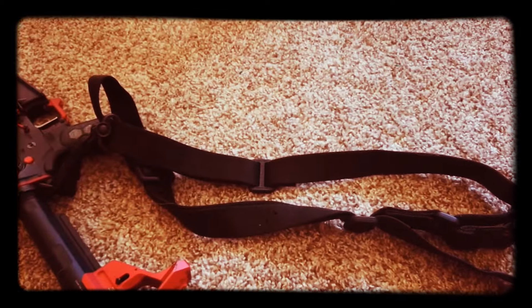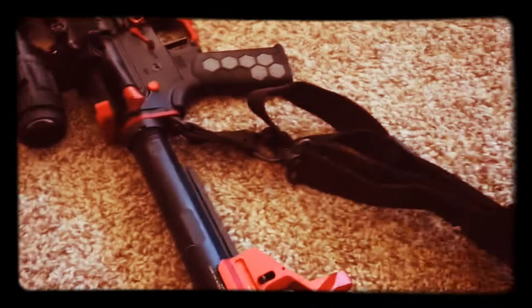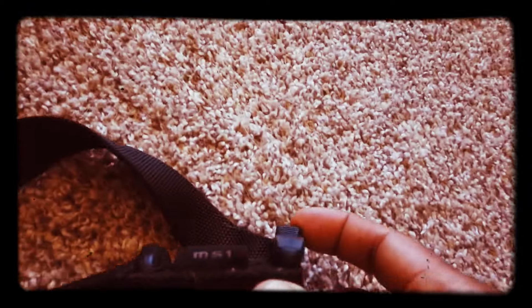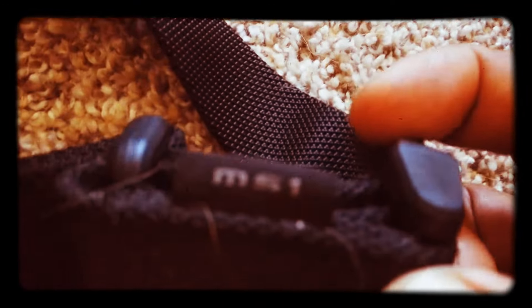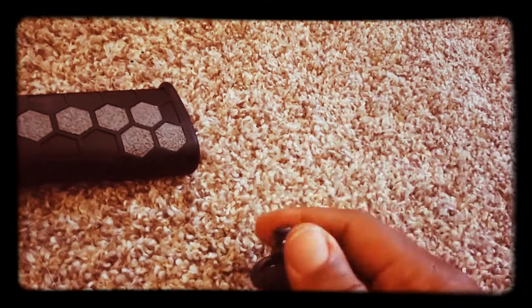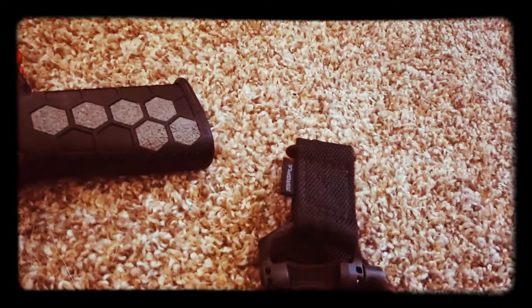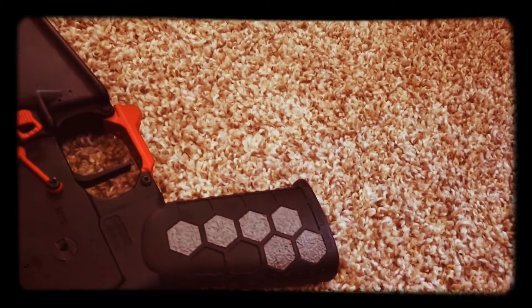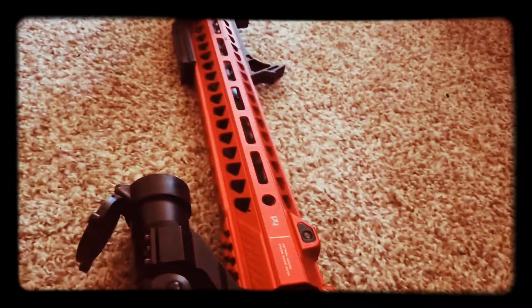We'll start with the multi-purpose Magpul — typical Magpul MS1, which is nice. Most of the Magpul differences involve the clips. One of them has a pair of clips so you can actually clip on versus QD releases. This one has QDs on both sides and is convertible from a single point to a two point, whichever you want.